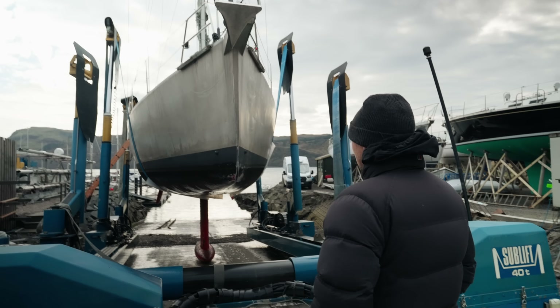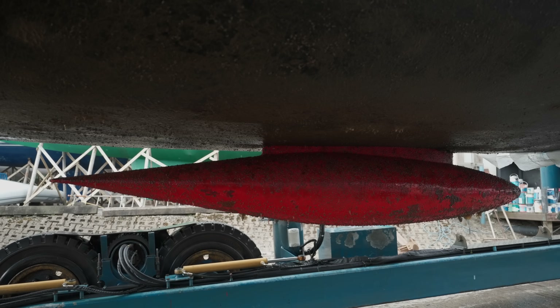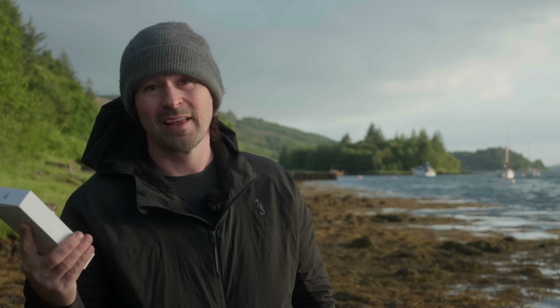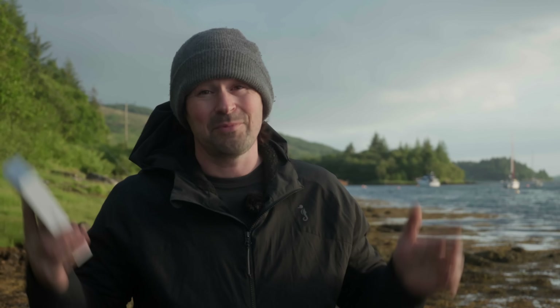Such a simple thing, isn't it? How can such a simple thing cause so much trouble? Today we're scanning the keel of a sailing boat with this - an iPhone. Being a wooden boat builder I'm not that convinced, but I'm left with absolutely no choice, so let's give it a shot.